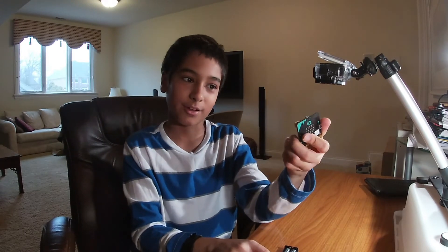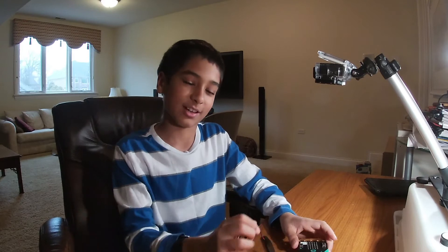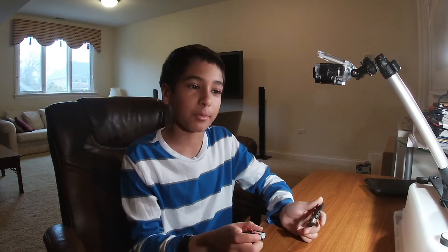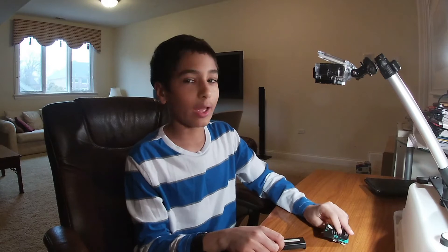I will do more episodes on how to code your micro:bit — how to do this, how to do that — basically episodes on just getting to know your micro:bit. There'll be more episodes on that. I think that's it for getting started with your micro:bit.